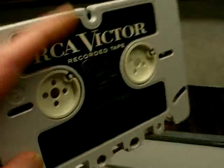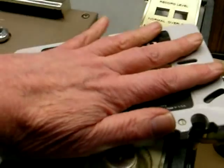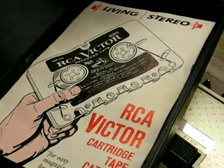This is what the cassette looks like. It looks very much like a regular cassette, but as you can see by my hand over it, it's a lot bigger.